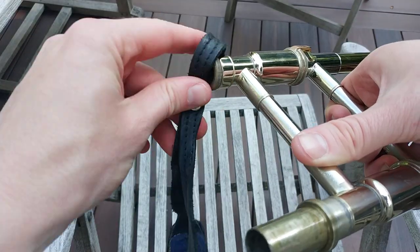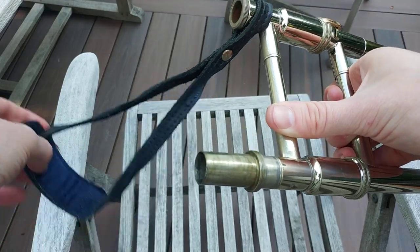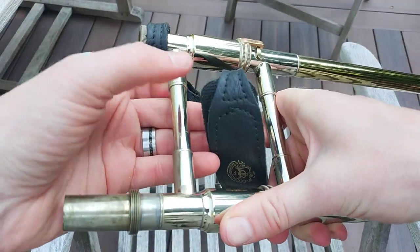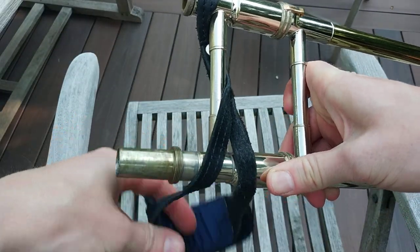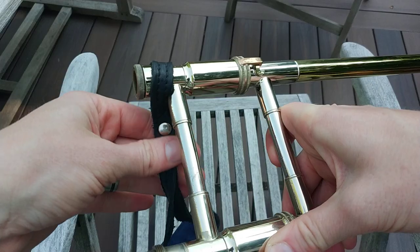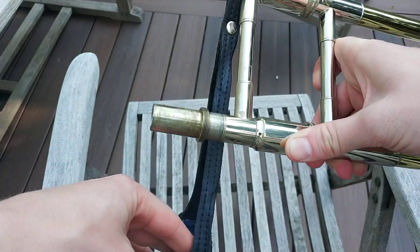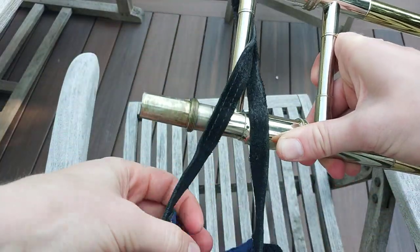All you do is loop this around here. So you got a strap and you're like, how does this work? All you do is feed this through the hand slide, just like so. You got the strap here — it's straight so each side is how it should be. Feed that in, and ta-da!